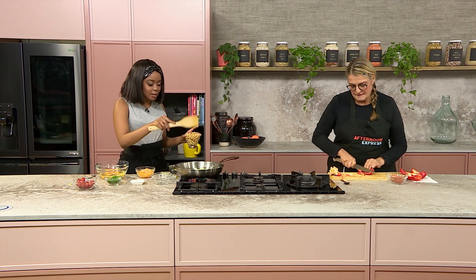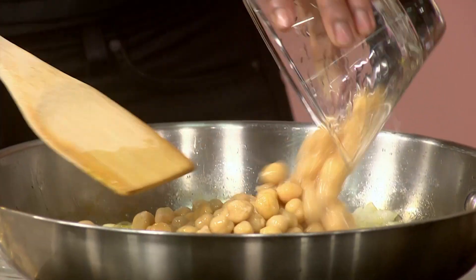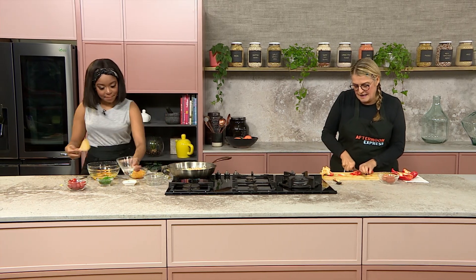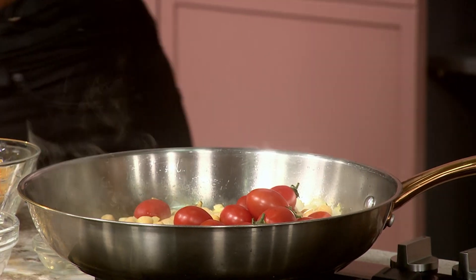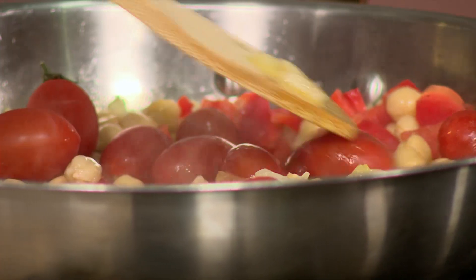That looks super simple and super easy — I'm definitely going to use that. So far I've got my oil, my butter, and I've just put in some garlic. I'm going to let that all sauté together, then put in my chickpeas right now. I like my chickpeas to be a little softer; I don't like them quite crunchy in my frittatas. And chickpeas are a nice protein along with the eggs, so it's really healthy. I'm going to do something a little weird — I put my tomatoes in whole, because I love it when they just burst with flavour.